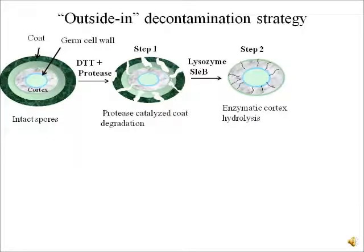Moving on, we use lysozyme and SLEB in the second step to degrade the cortex. Lysozyme and SLEB are known to hydrolyze the cortex, but they work only on those spores whose coat has been completely removed. So our hypothesis here is that proteases will be able to break down the spore coat and then lysozyme and SLEB will be able to hydrolyze the cortex, causing germination.